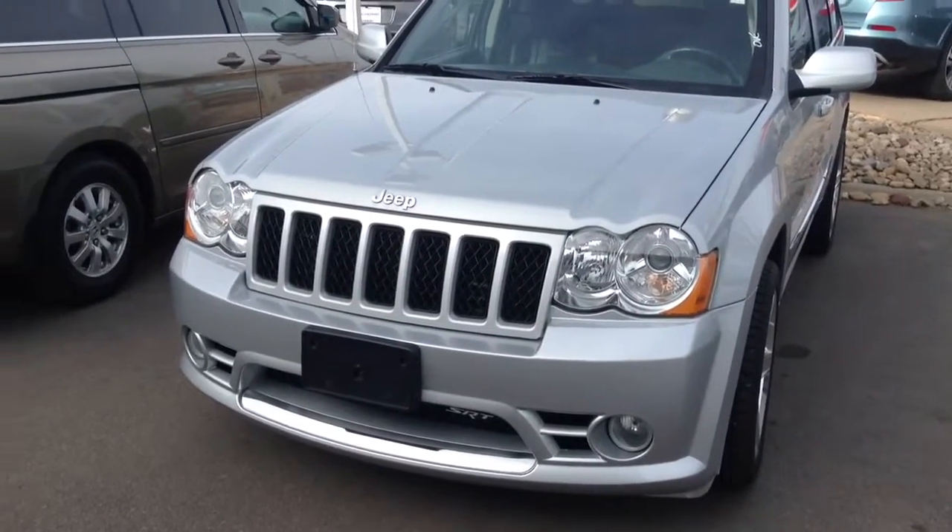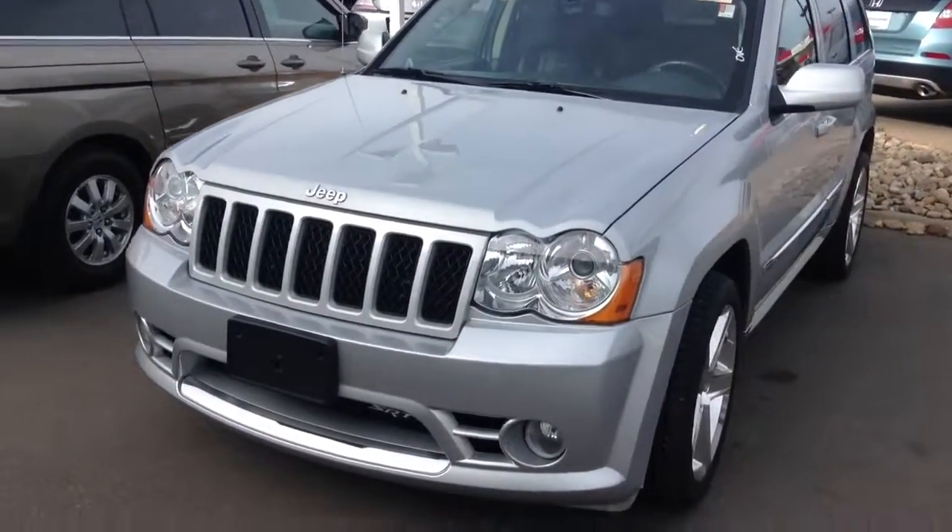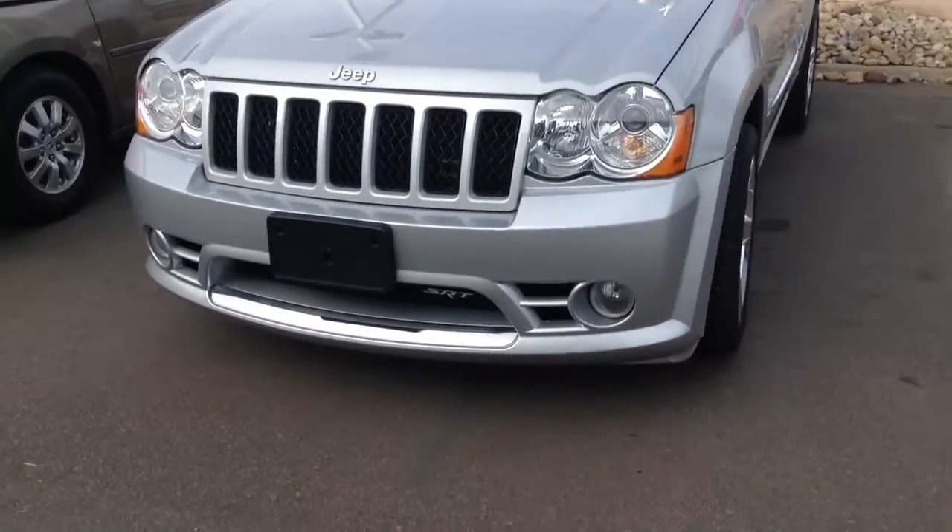Hey, it's Nick from Shop Mania. I just want to take a quick video of the Jeep Wrangler, the 2010 with the SRT.